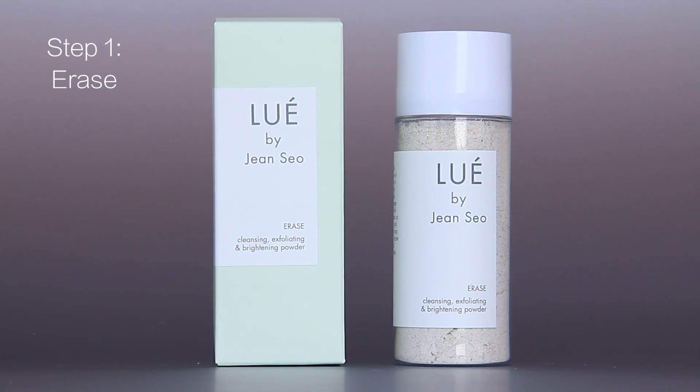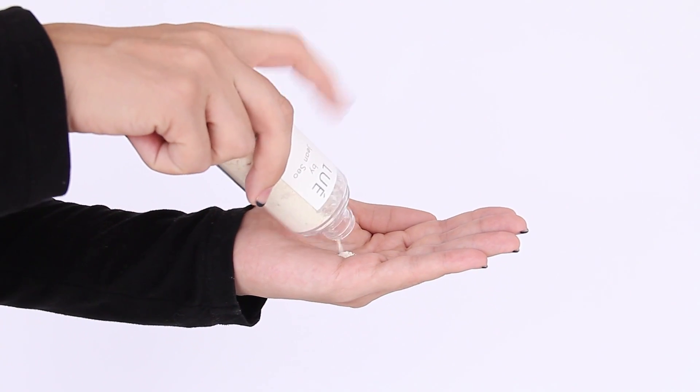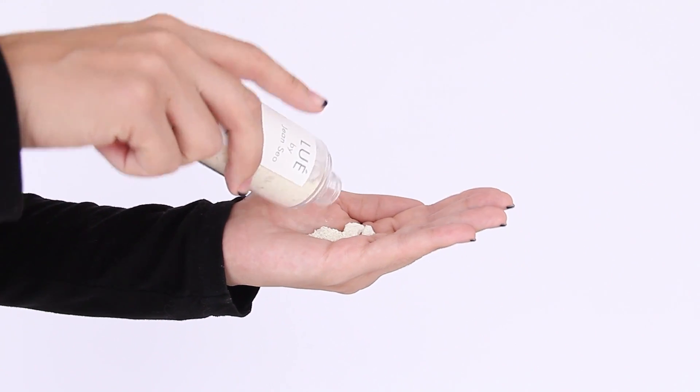The first step is Erase. This is an exfoliating and brightening powder — once you use this you will not need any other products. The ingredients in Erase are organic oat flour, organic milk powder, and magnesium.